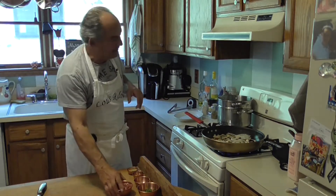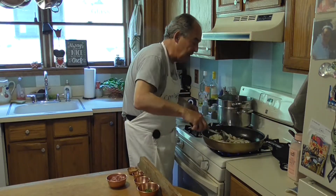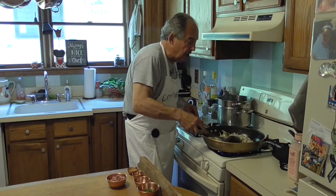Remember ladies and gentlemen, always salt your pasta water. I did that already with pink salt. As this starts to turn, you can see the onions starting to get a little translucent.